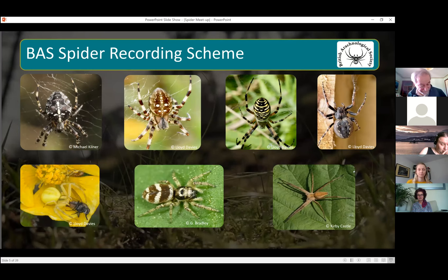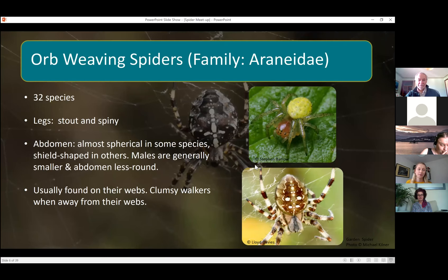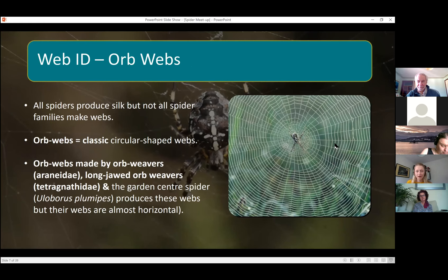First we're going to look at orb weaving spiders. The orb weavers are a family — I think there are 37 spider families in the UK — and within this family there are 32 species. General family characteristics: they have these almost spherical abdomens, though males are generally a bit smaller. They've got stout and spiny legs. They're usually found on their webs and are quite clumsy walkers when away from them. Their webs are the classic orb webs — big circular-shaped webs.